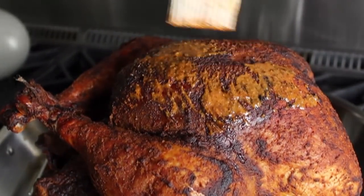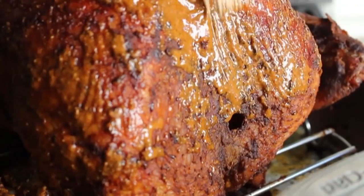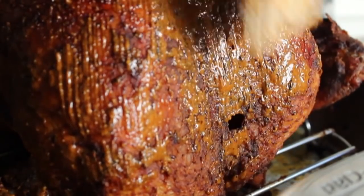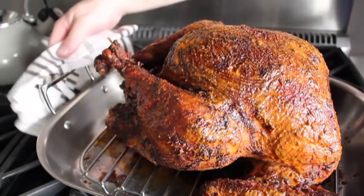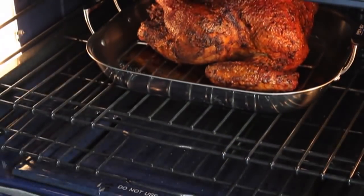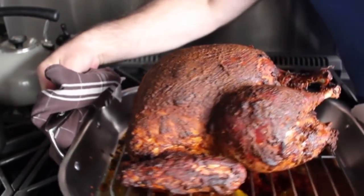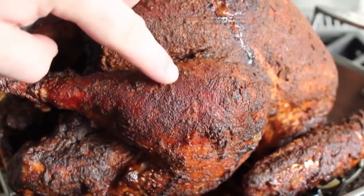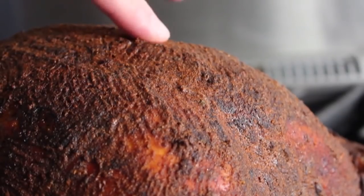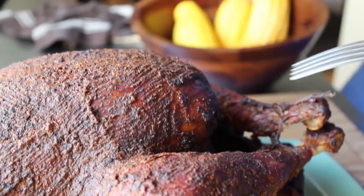Brush the thinned wet rub all over the turkey to give it a beautiful glaze — I noticed what looked like a bullet hole, but that's certainly not going to stop me from telling my guests that's what it is. Your job as chef is not just to feed your guests, it's to entertain them. Pop it back in the oven for about a half hour, or until the internal temperature of the thickest part of the thigh reaches 170–175°F. That's when your Peruvian turkey is done and ready to rest. Look at that gorgeous bird — that wet rub forms an incredible crust that locks in the juices. Let it rest at least 20 minutes.